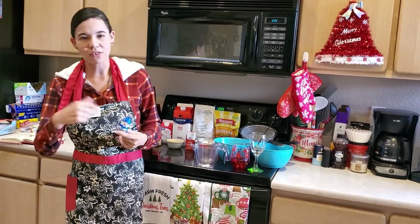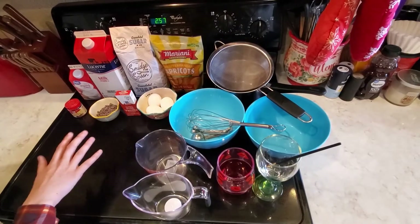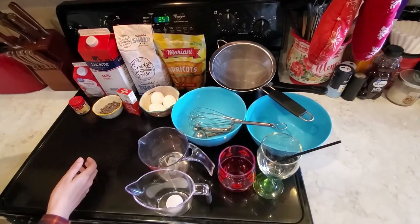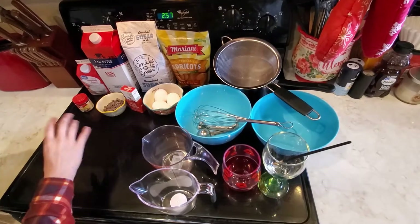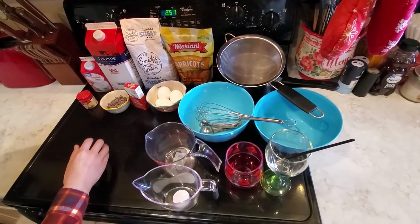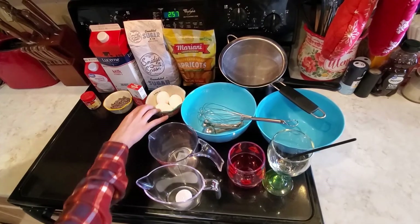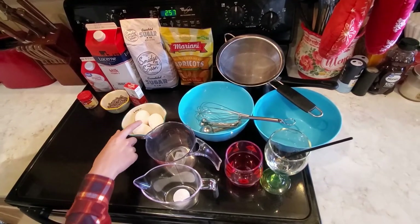Come on into my kitchen and let's get cooking. We're going to walk through your ingredients and supplies. I will also do a still photo of all this along with the specific measurements written out so you can copy it down. What you're going to need is two large eggs plus one large egg yolk, so that's why I have three eggs here.